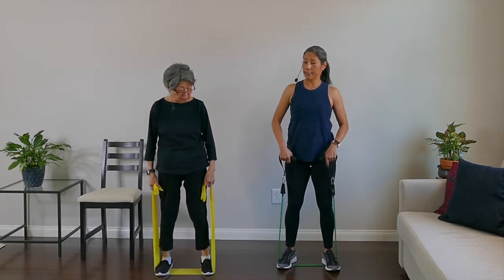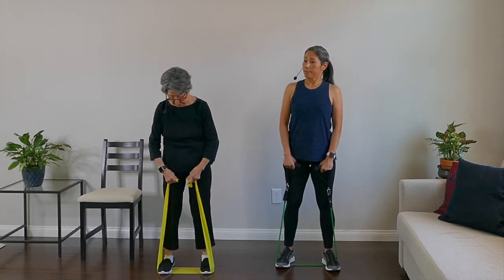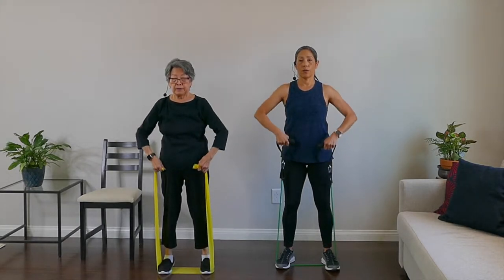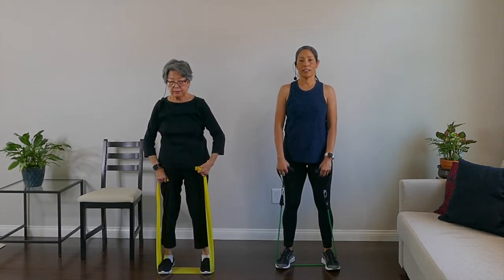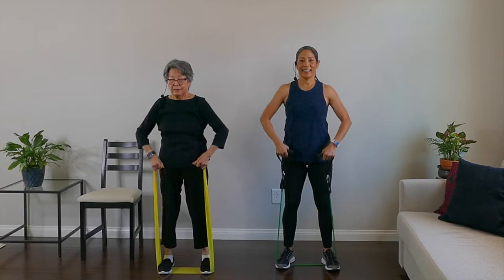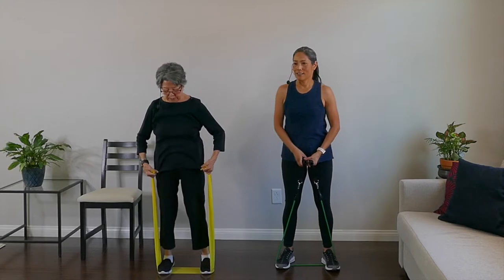We're going to keep our feet hip distance apart and do upright rows from this position. All we're going to do is bring the bands up to shoulder level and down. We're going to do 10: one, two, three, four — engaging those shoulders and arms — five, six, seven, eight, nine, and ten. Good work.